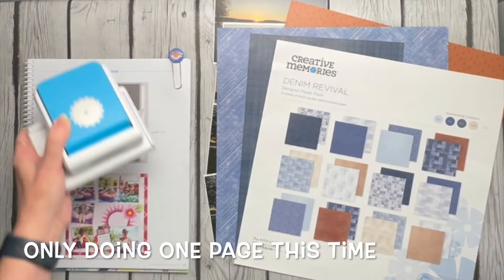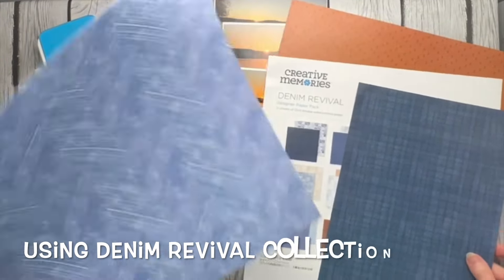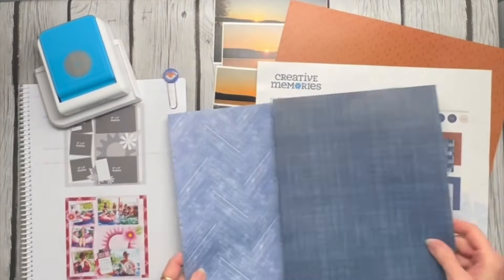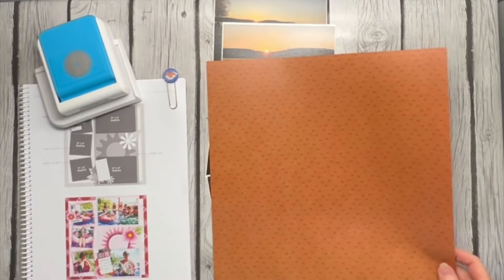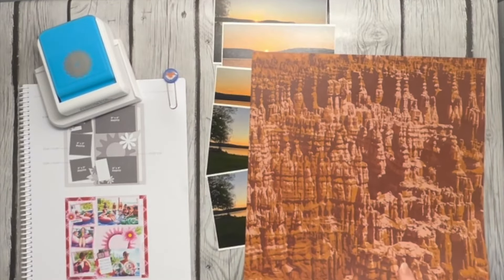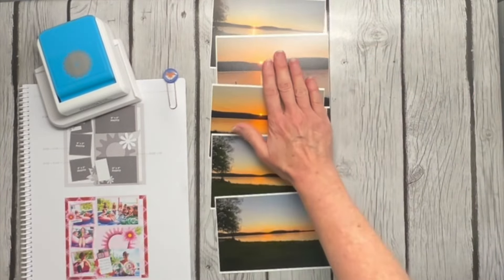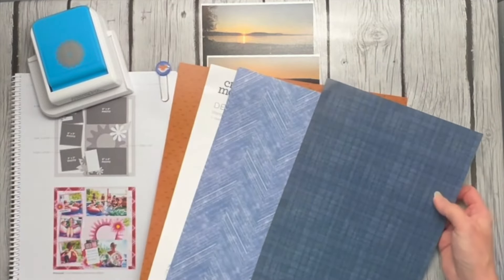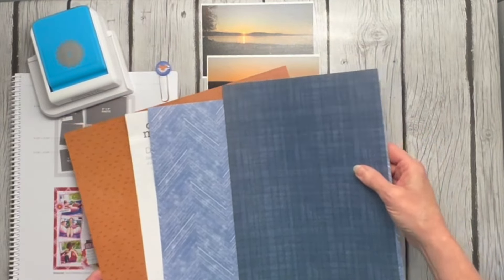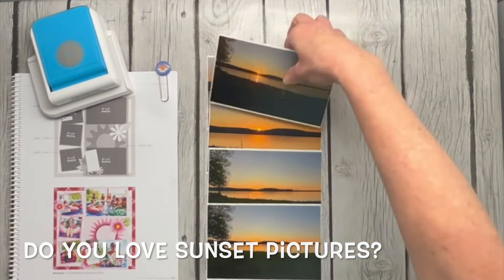I'm going to be using a couple of different collections. I've pulled a dark blue and a medium blue with a light blue on the back — those will be the main parts of the page. Then I pulled this orangey color from the Leave Nothing Behind collection. I'm going to be mixing these two to do some sunset pictures. It's funny because none of this really screams sunset — the denim doesn't, and this orange doesn't — but the colors were really pretty with the pictures. This was a sunset in Michigan that my husband and I got to see, and it was just beautiful.